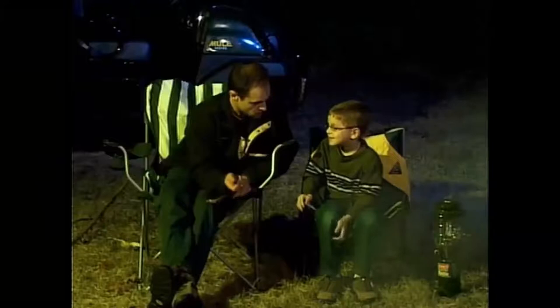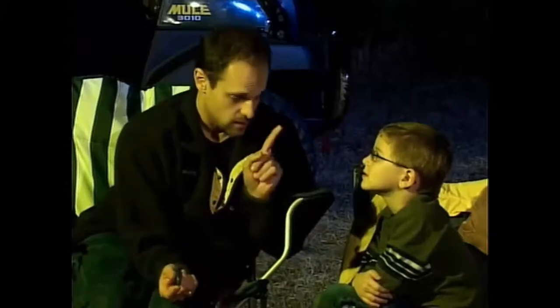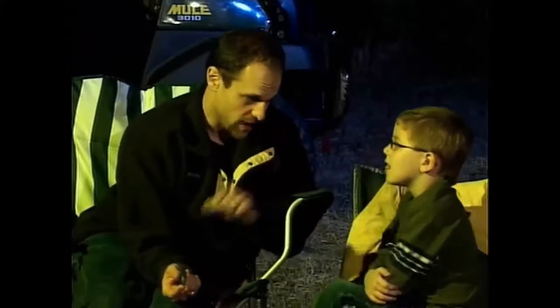That reminds me of something that your grandfather told me when he gave me this knife. He said the blade may be sharp, but it became very bright. It means that the knife can't think. It can't tell the difference between cutting through the stick and cutting through your finger. It's up to you to do that.